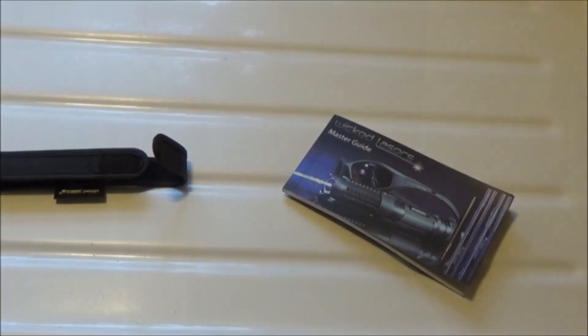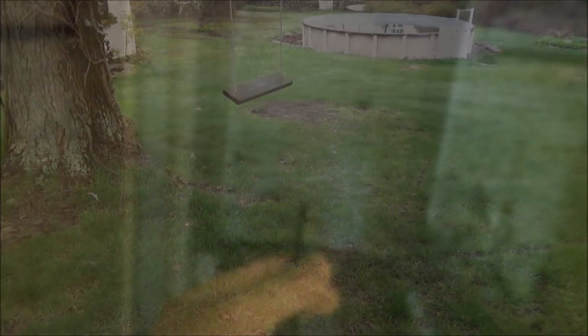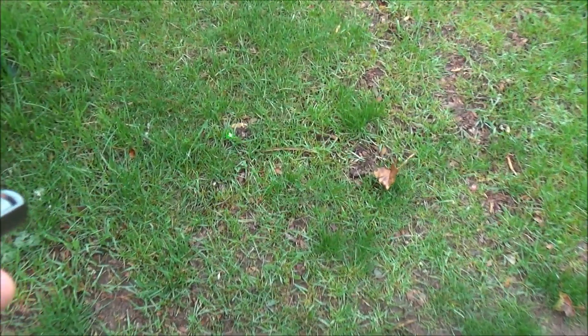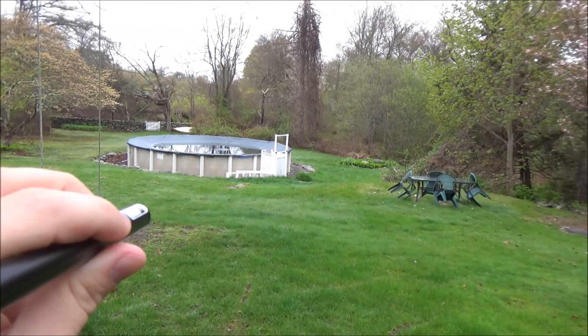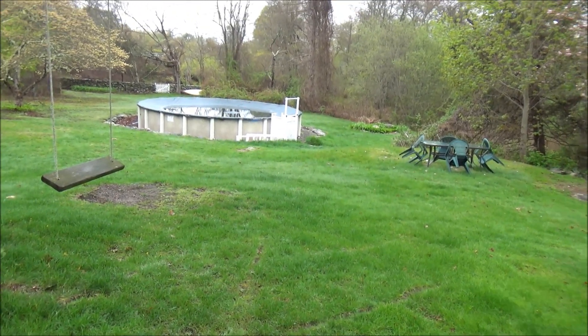I'm now going to show you how strong and visible this laser is in different lighting settings. Because this is a true 5 milliwatt and not a faked higher-power laser, the beam really isn't that visible. In a dimly lit indoor setting you can't really see the beam at all — you might catch it on some dust particles if you zoom in. Moving to an outdoor setting it's even worse for beam visibility, though the dot itself is very bright and visible at very long distances both indoors and outdoors.